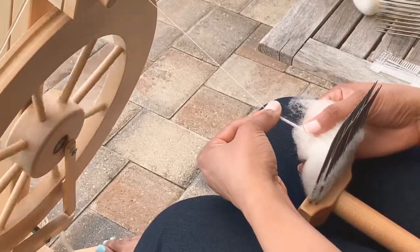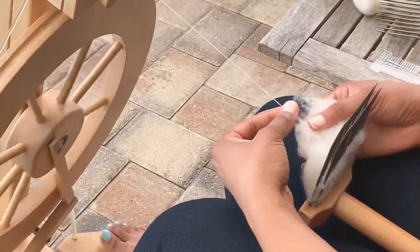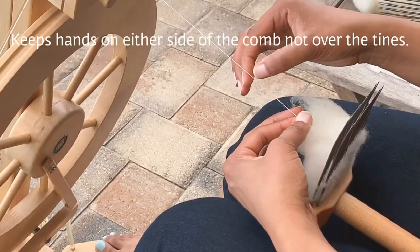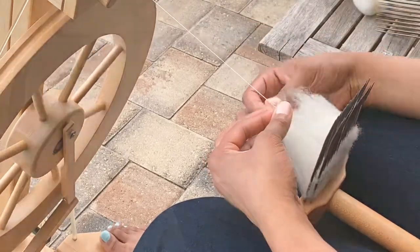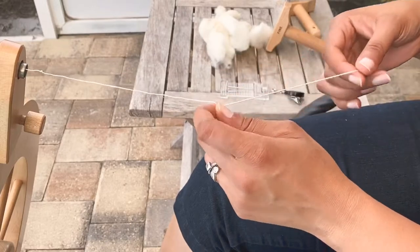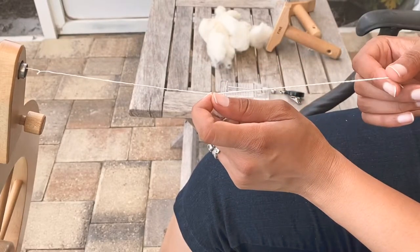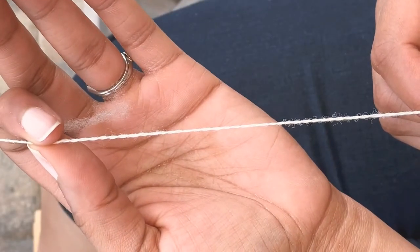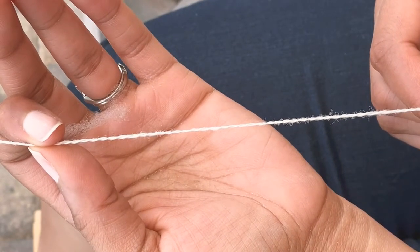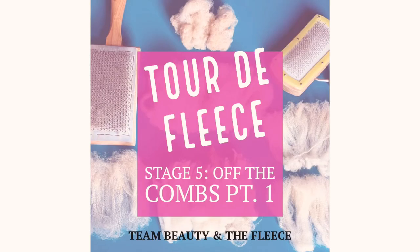Occasionally I fluff up the fiber again and remove nebs. And this is what the ply-back sample looks like — I smooth it down so it's a little more crisp. Thank you so much for watching this video; I hope you give this one a try.